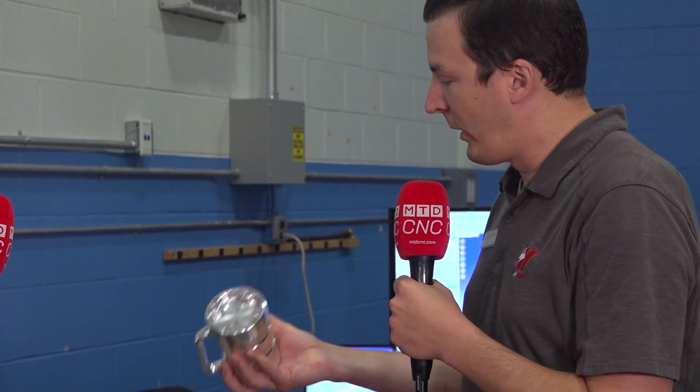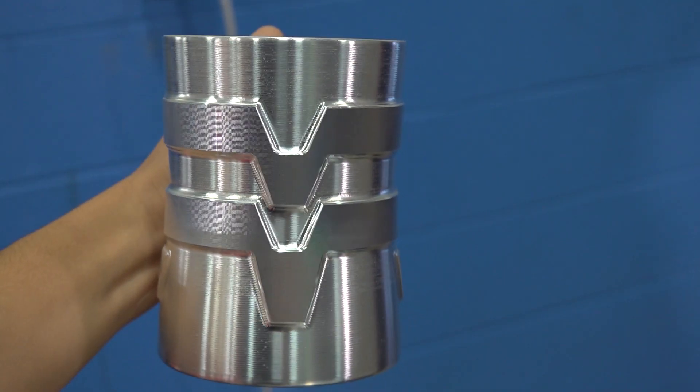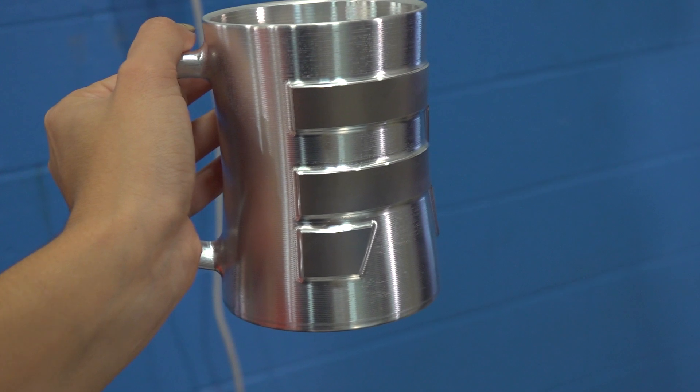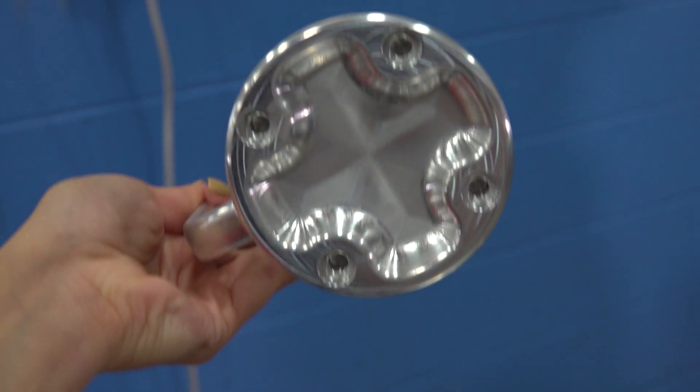Something else that's really cool is we're using fifth-axis fixturing, which allows us to simply pop this down in the machine with some pulse studs, turn one screw, and we're ready to machine. Basically, we prep one side and then machine the whole entire thing in one setup. It's a really cool process, and it shows something you'd typically do on a Yazda or Methods brand machine, just on a cool part.